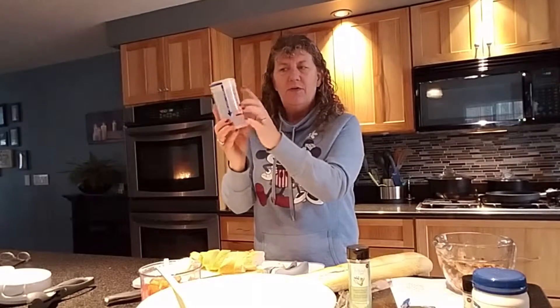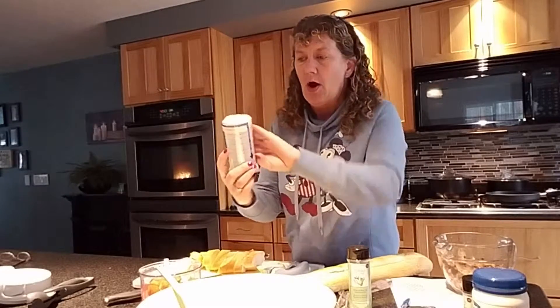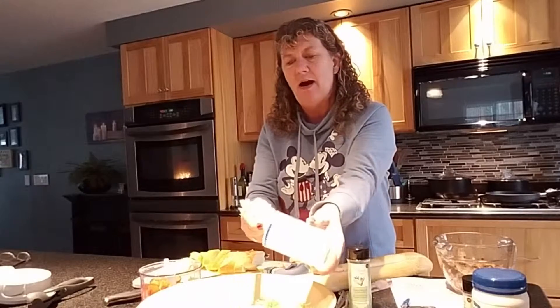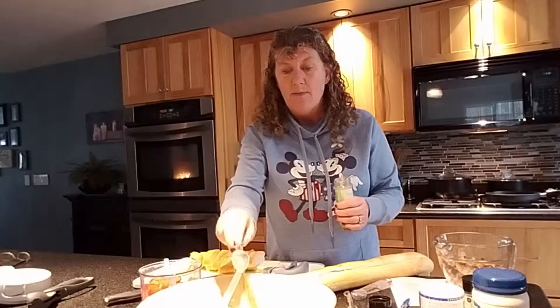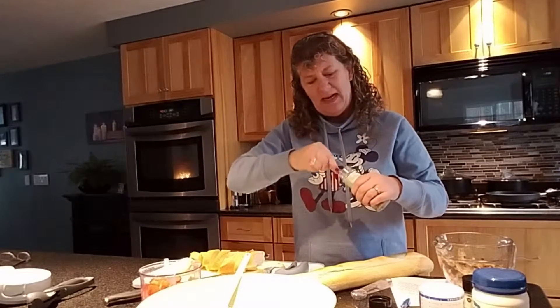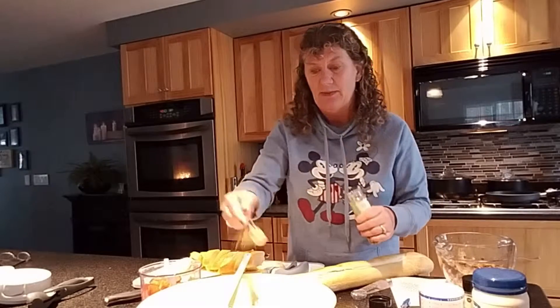You just set it for the amount you want and then you pop it and it comes right off. And what I love about these stackable measuring spoons is we have a half a tablespoon, which makes things so much easier when you're measuring and you need half a tablespoon.